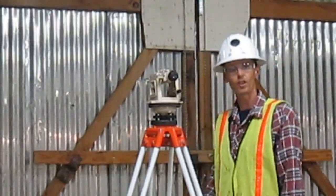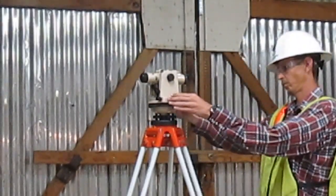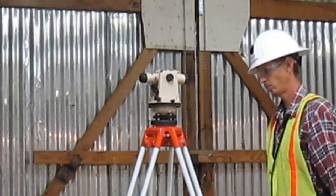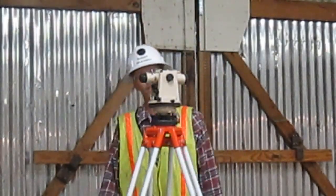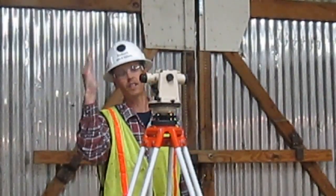Number three, I am going to turn the scope a quarter turn over the next two adjusting wheels. I am going to loosen the side that the bubble is on, and tighten the other side to level. My bubble is on this side, so I am going to loosen this side, and tighten this side.